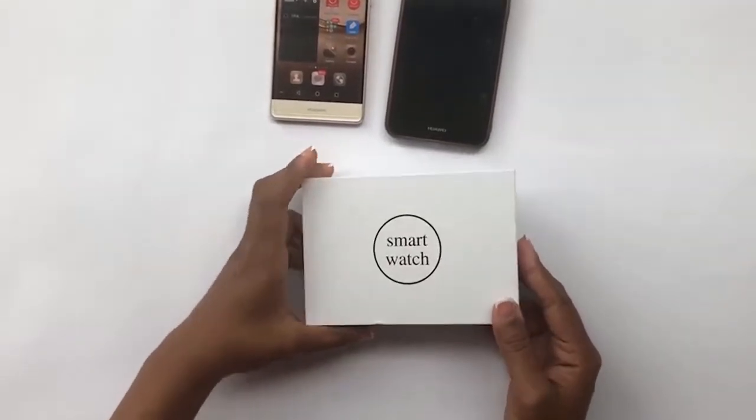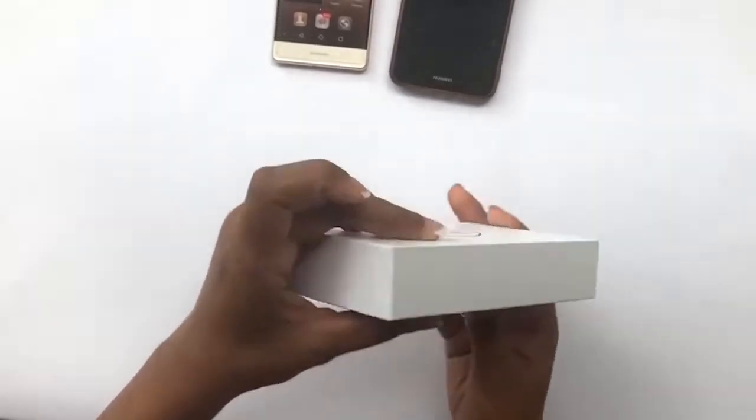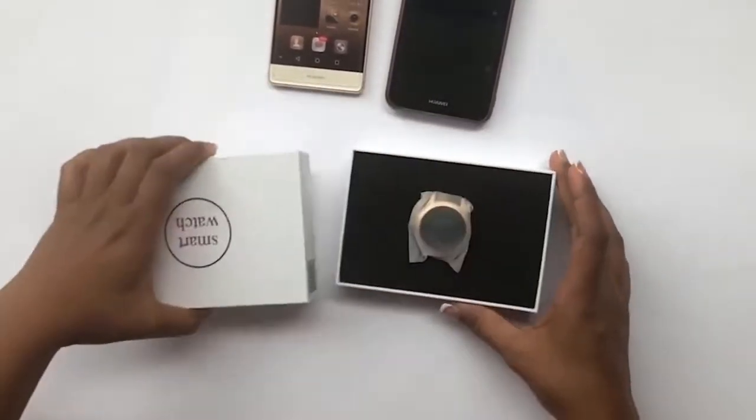Today we're going to talk about the KW10 watch. It comes in a box like this — let's take a look inside.